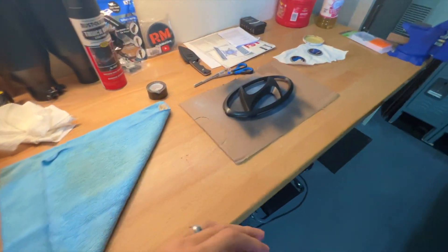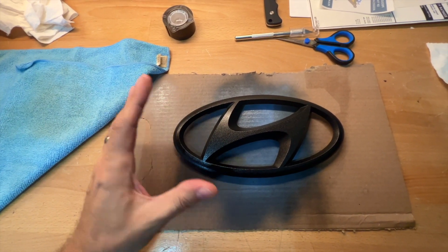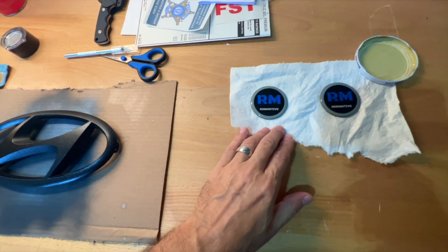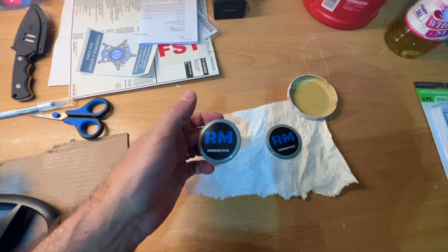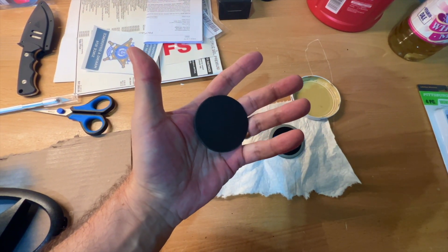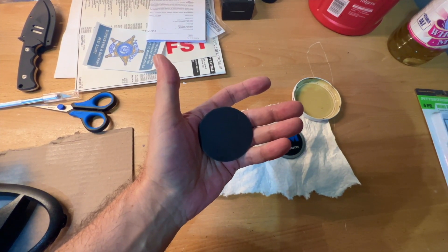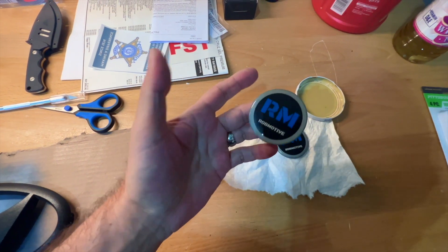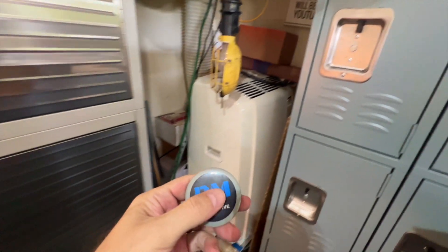The front badge has been drying, curing, and resting for a few days so it should be ready. Honestly it could go a little bit longer but I'm impatient. The side badges come from ToughSkins and they are adhesive-backed, but instead of using the adhesive, I got some flat magnetic material from Amazon, cut it out, stuck it to the adhesive, and now they're magnetic badges. I'll show you — here's a metal cabinet and they just stick right on.